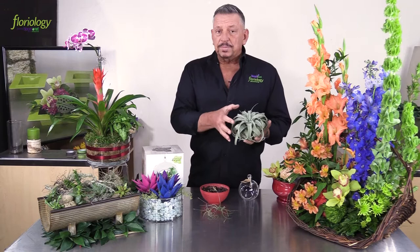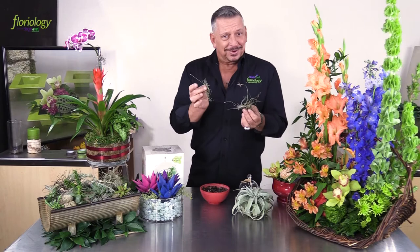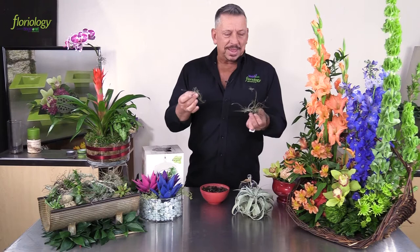Tillandsia comes in several different shapes and varieties — from this large, bulky, sizable one — and can come in different colors as well, with variegation in the foliage, but they all have a similar look in the way that they grow. They also come in miniature. We happen to be in Florida, so we find these pesky little ones all over our trees. They can sometimes be very invasive — that's one thing about them in the wild — they'll just appear from nowhere, hence the name air plant.